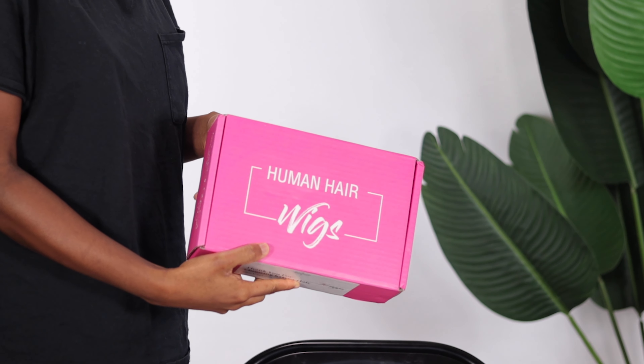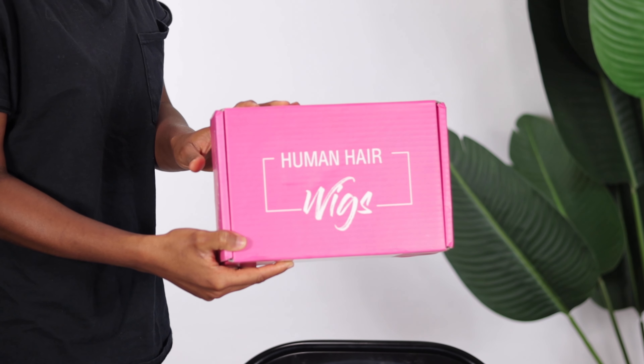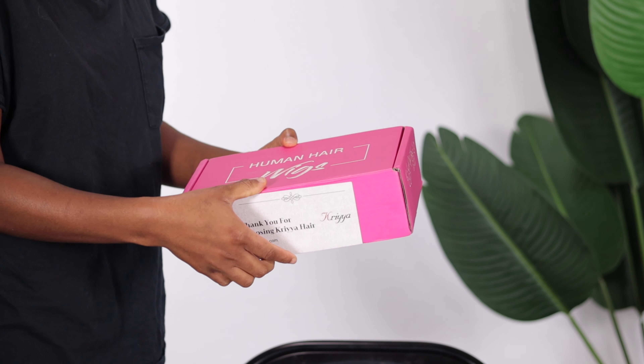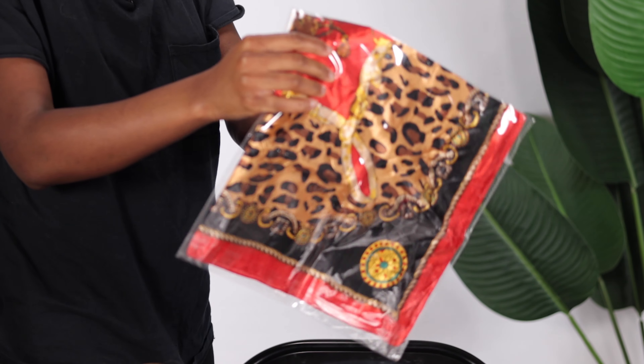Hi guys, welcome back to my channel. My name is Okemute. The unit I have to show you guys today was sent to me from Kriyya Hair. Thank you so much to Kriyya Hair for sending this one out to me. So let's go ahead and see what we have inside. The package came with some goodies — we have some hair clips, a wig cap, some eyelashes, and a satin scarf.